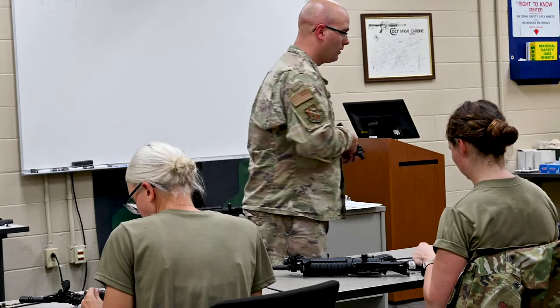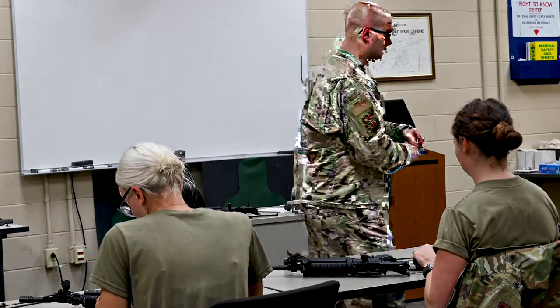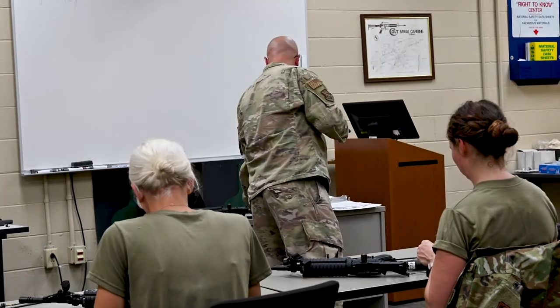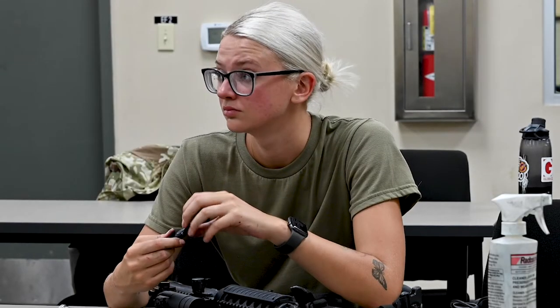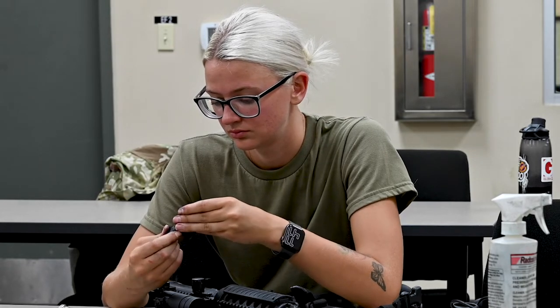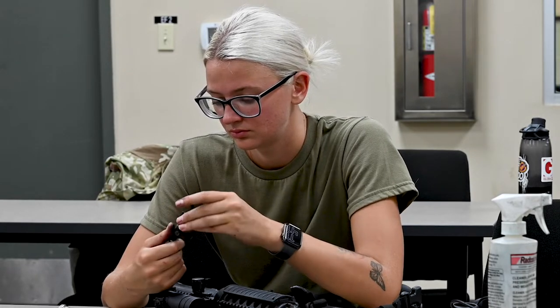That's pinned the other way, and you can pull it out. Set it in your charging handle on the extractor, make sure it has really strong spring tension. Then, directly opposite of the extractor, you have the ejector. It's a little detent.